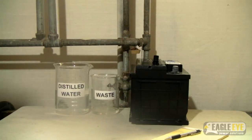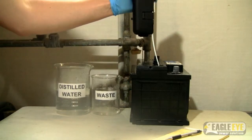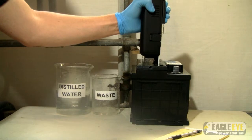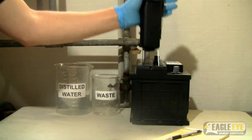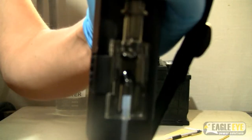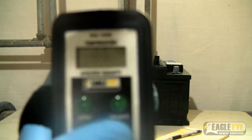Once the calibration is complete, you can begin your regular testing. Similar to calibration, insert the sample tube down into the battery. Use these fingers to squeeze the pump and draw in the electrolyte solution. Ensure that there are no bubbles in the sample chamber. On the front of the unit, press the start button to begin the test.